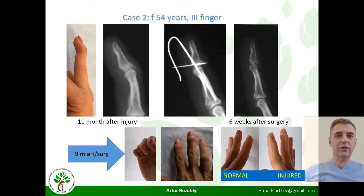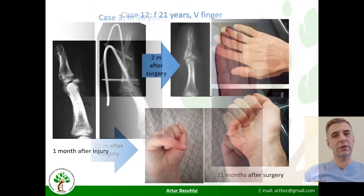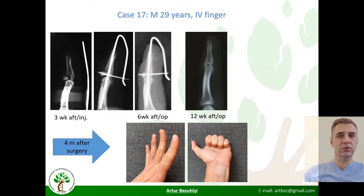A 54-year-old woman had surgery 11 months after injury, with slight hypoextension at long-term follow-up, also present on the healthy finger. A 36-year-old man showed slight hypoextension without other features. A 21-year-old woman had the same picture, as did a 29-year-old man.